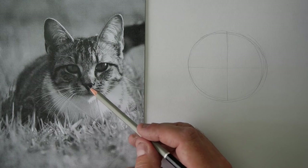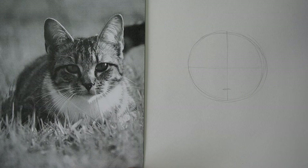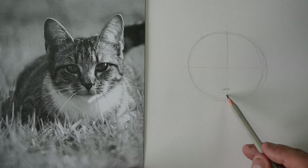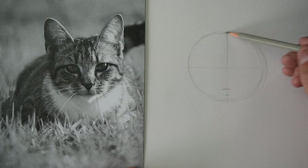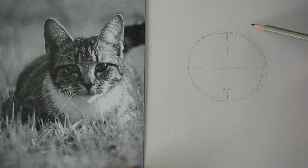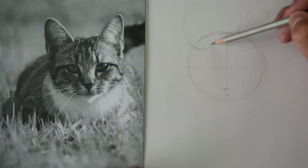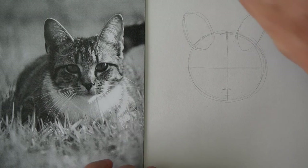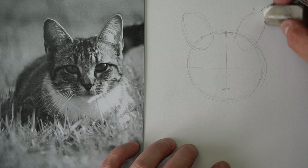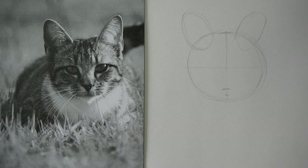Now we need to work out where the nose is. The nose is pretty low — it's actually about here. And the mouth is just below that. Then the ears are going to come up like this up here, so the ears kind of come up. We'll just do like a couple of little oval shapes for that. I think I drew that one a little bit too big, but that's all good — you can just rub it out as you go along. It looks a little bit like a weird bunny rabbit at the moment.